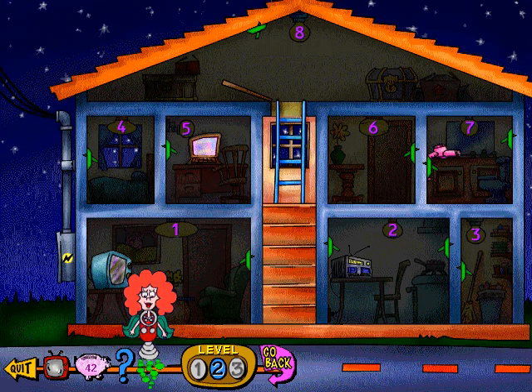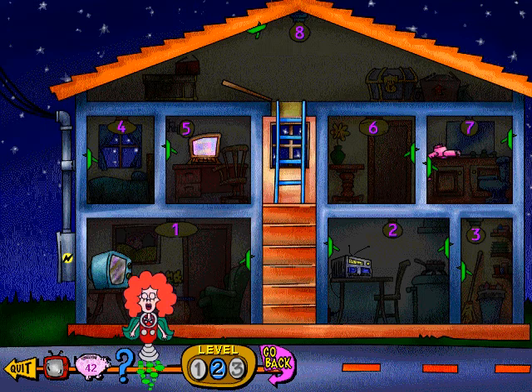Once you light the rooms exactly as the policeman says, bingo! He'll drive up and grab that nasty burglar!